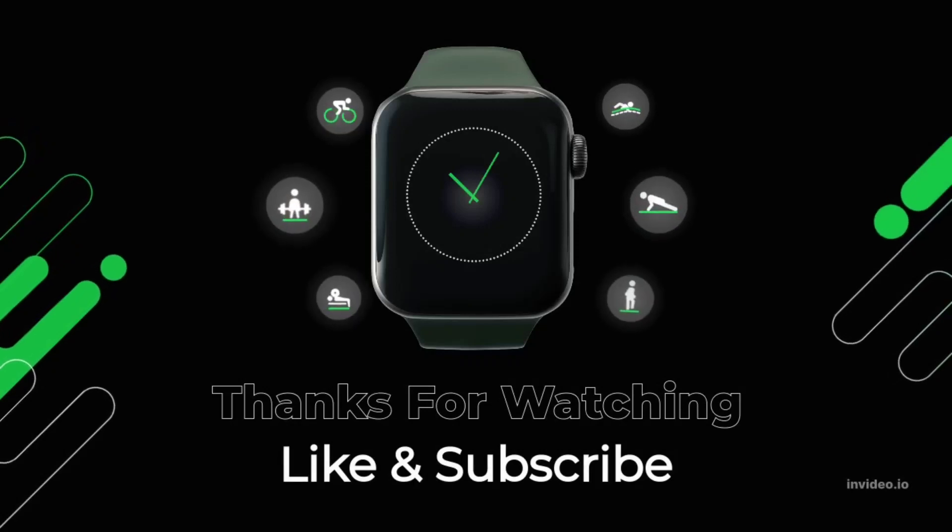Hope you liked the video. Please don't forget to like and subscribe. Until next time, goodbye.